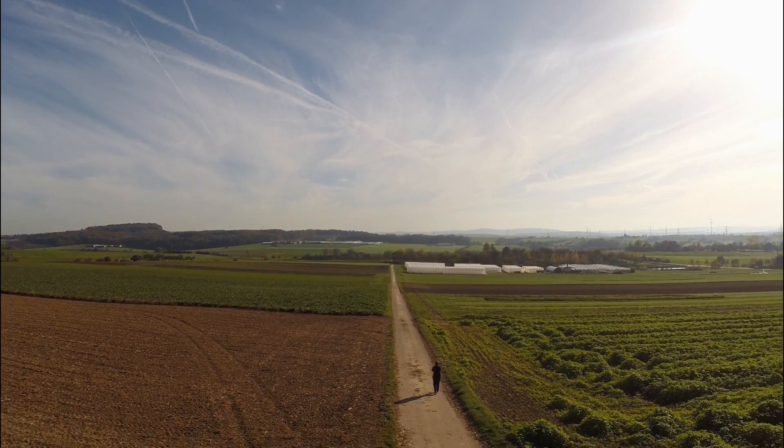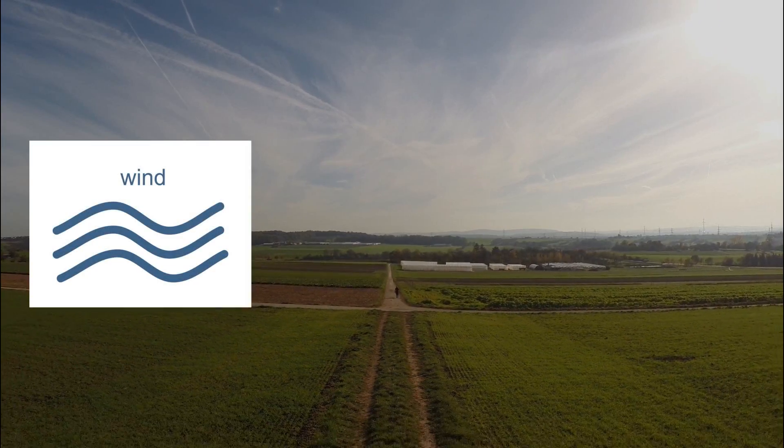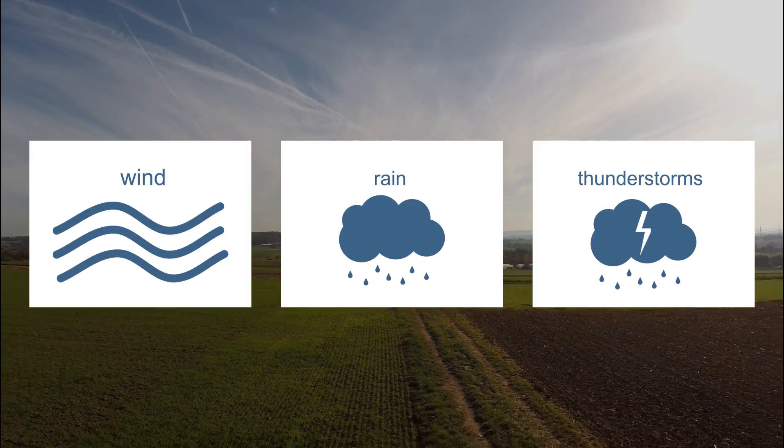Once you have located a suitable launching area, the weather plays an important role. You shouldn't launch in strong winds, rain, or thunderstorms — but a few drops of water from above have never hurt a water rocket.